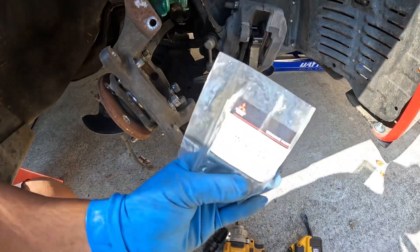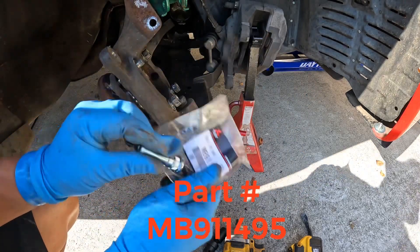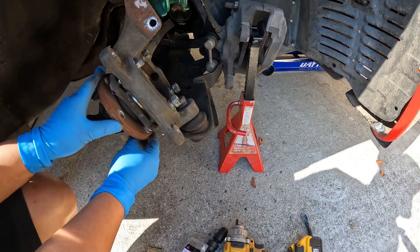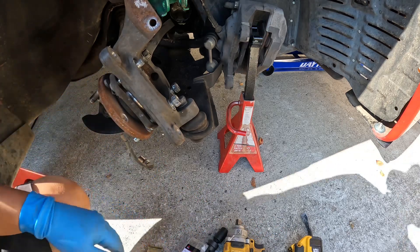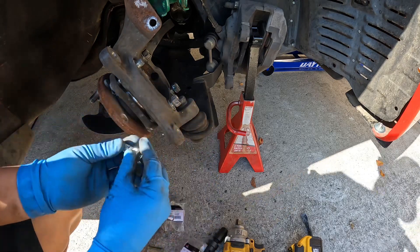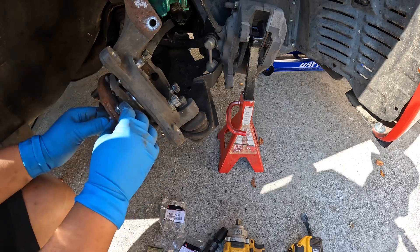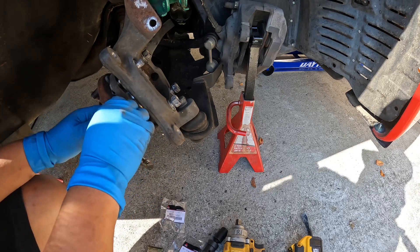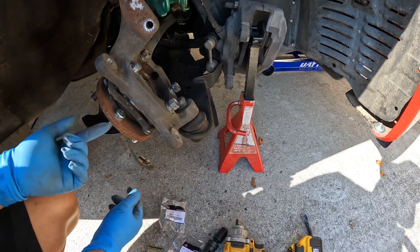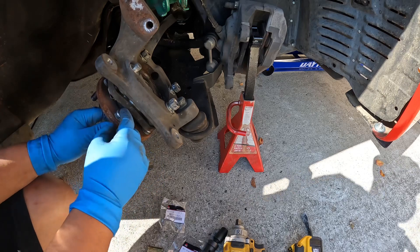These are the new studs — I got them from Mitsubishi. I do have two of them, there's one and there's the other one right here. Now I'm going to go ahead and put everything back in and then we'll start the procedure of how to press these in.